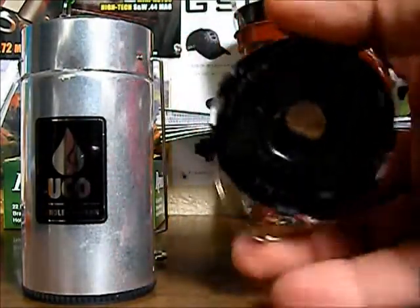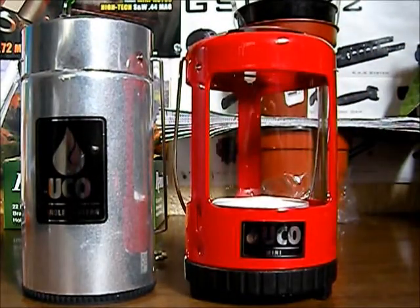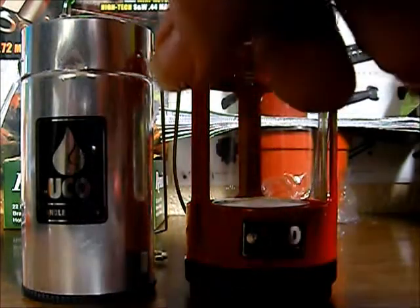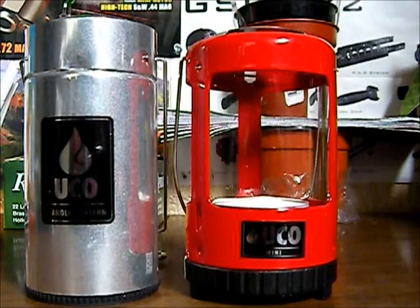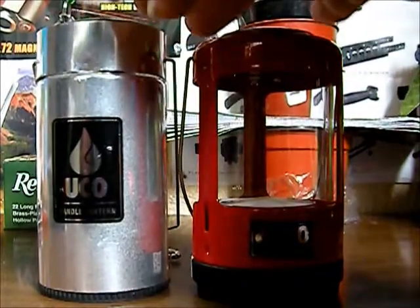It uses the same twist lock base that the full-size one uses — you just twist it here and the top comes off. It's four inches tall and actually two and a quarter inches wide, so it's actually wider than the UCO Candle Lantern — we'll get into that in just a minute. It weighs right around 3.5 ounces, which is 99 grams, so it is about half the weight of the full-size one.